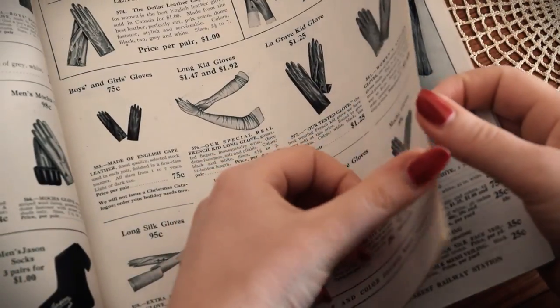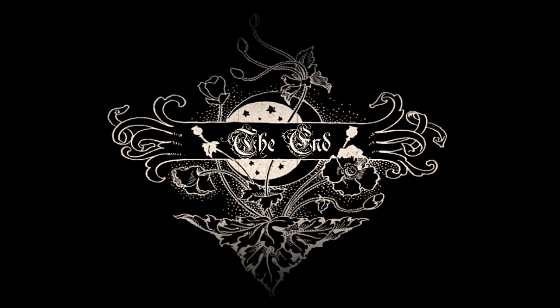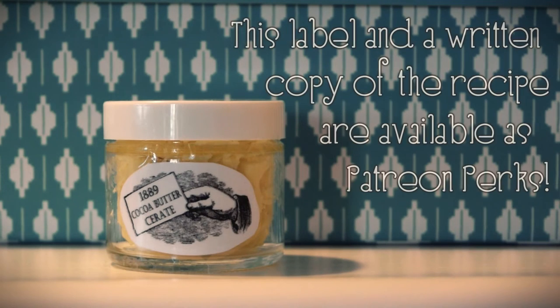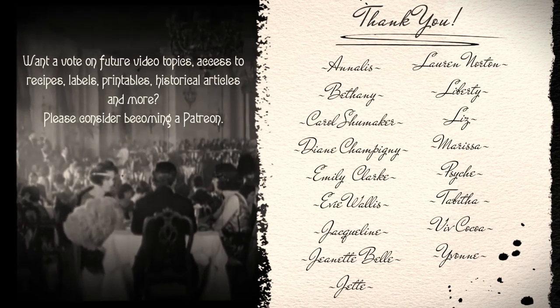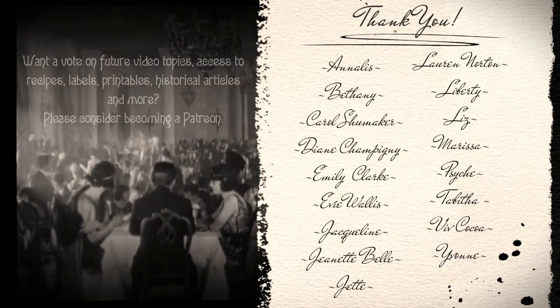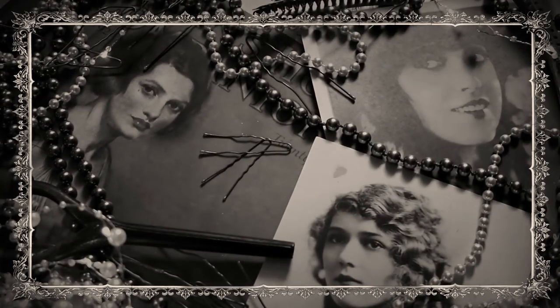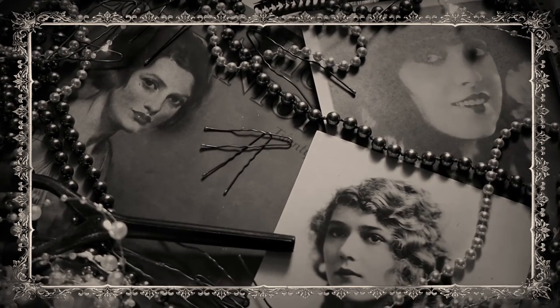Well, hopefully I'm now on my way to restoring my hands back to normal condition. As always, thank you for watching, and I will see you guys next time. Bye! This video is made possible through the generous support of my Patreon members — thank you, thank you.